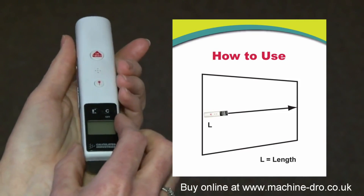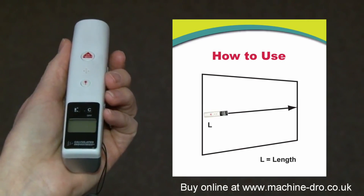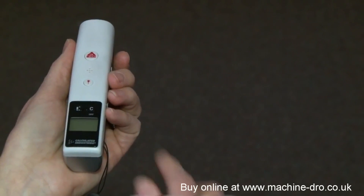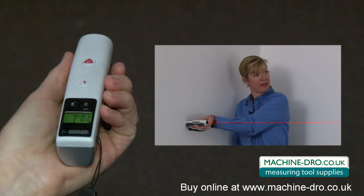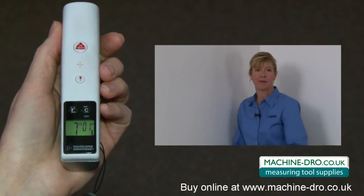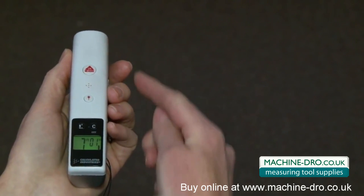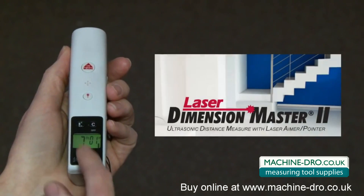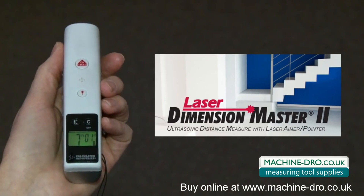Let me show you how easy it is to use. Simply choose the target you wish to measure. Press the on measure button for a single beep. While keeping the unit aimed at your target, wait for a double beep to complete the measurement and then read the measurement in the large easy to read display. You can choose to measure from the front or the back of the unit by pressing the front back button and viewing the symbol in the lower right hand corner of the LCD.